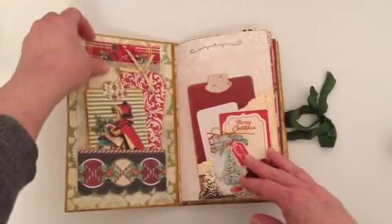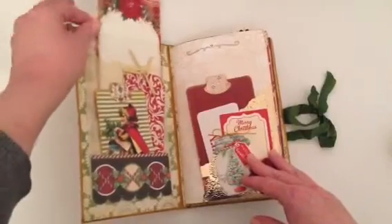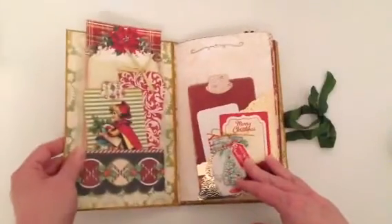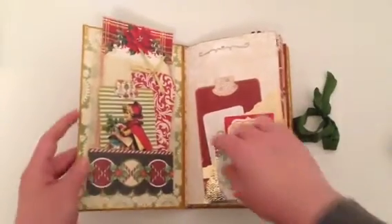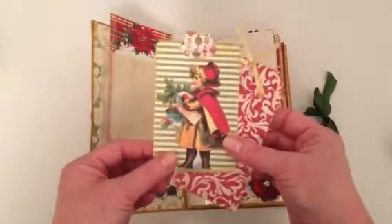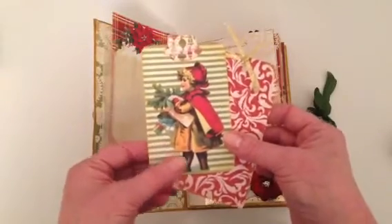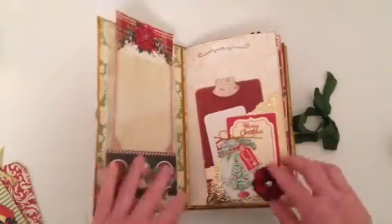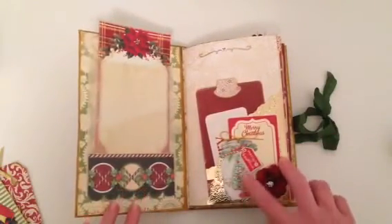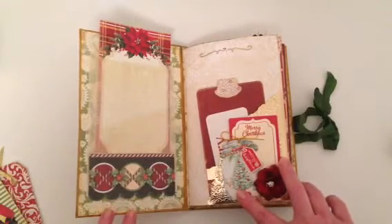Back to the inside, I've got a glassine bag here and some pages from Michaels — in their dollar spot they have lots of different Christmas notepads. I've added a couple of tags here, and this is an image that I fussy cut from the Authentique collection, just added to some of this paper. These are really just for journaling.